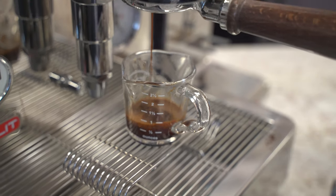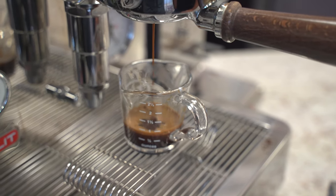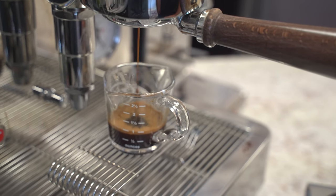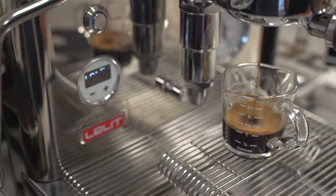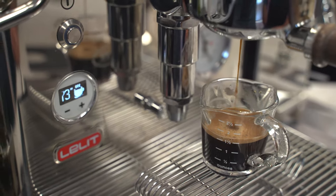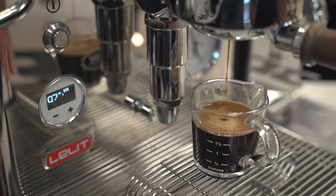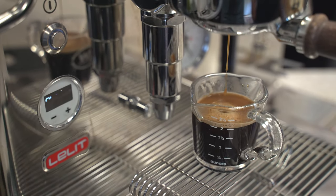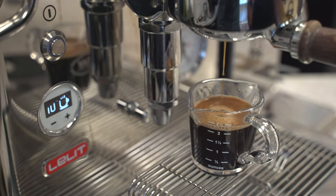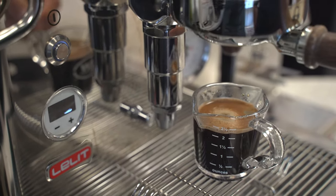Now, if your coffee grind is a little finer, you may need to adjust. Right now we're basically at 40 seconds and we're getting pretty close here.